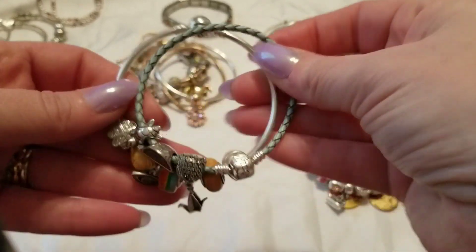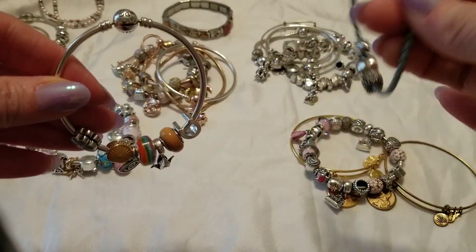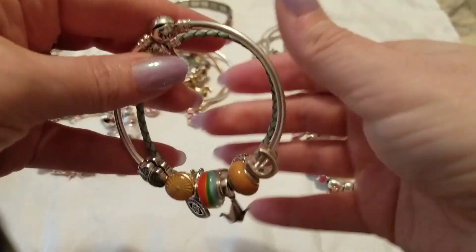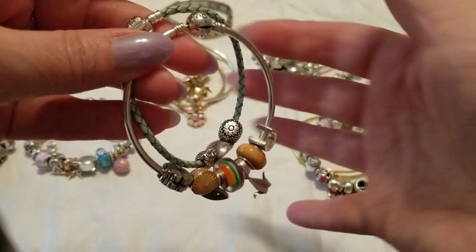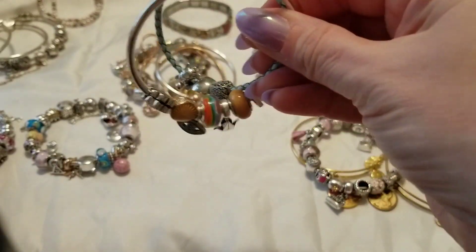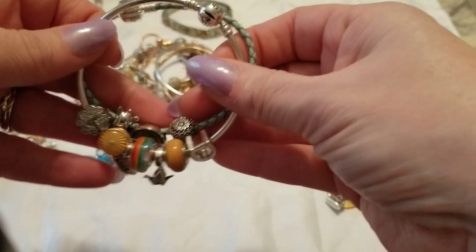Another really great lightweight option for the summer months is to take a leather bracelet with maybe just a couple charms on it and a bangle bracelet with just a few charms on it, and stack those together and wear them. They're really lightweight — you still get your fun charms on there, but it's not going to get so hot and sweaty during summer months because wearing really full charm bracelets in the summer, they get kind of sweaty.